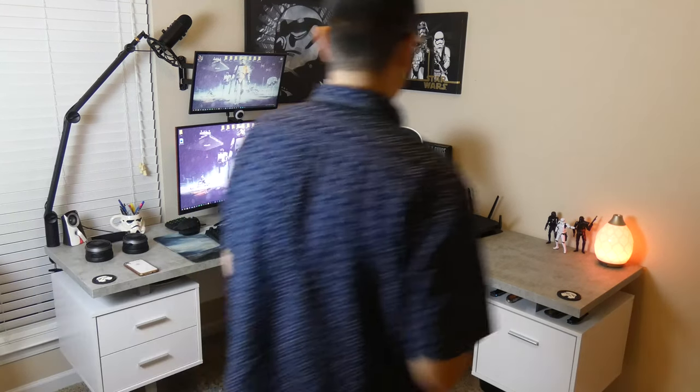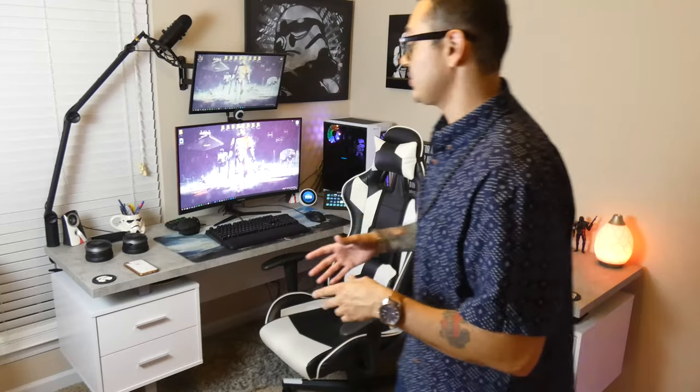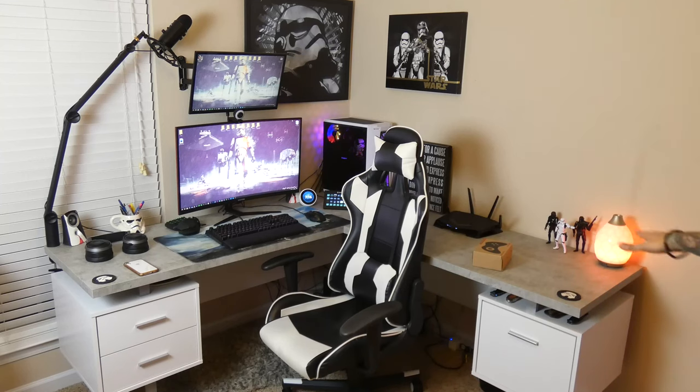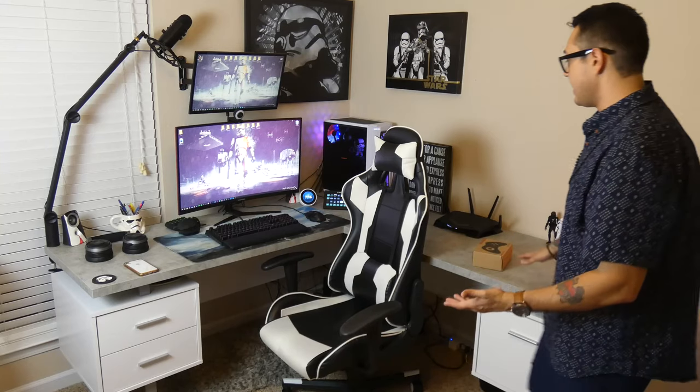All righty guys, so this is more or less the new setup you're going to be seeing on the channel. A lot different from my previous room, but I've got to say I'm actually liking this a whole hell of a lot more. This room is a lot more spacious, it has a huge open window which creates a lot of natural sunlight — it is night right now, but that will help a lot to get some pretty sweet footage. Not to mention I did upgrade my desk and I absolutely love this.